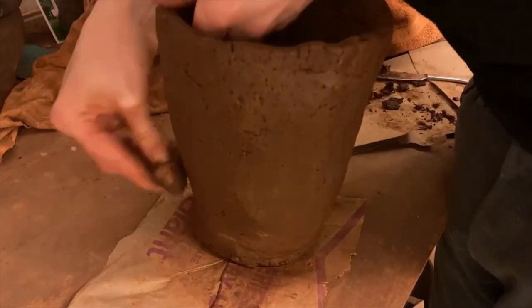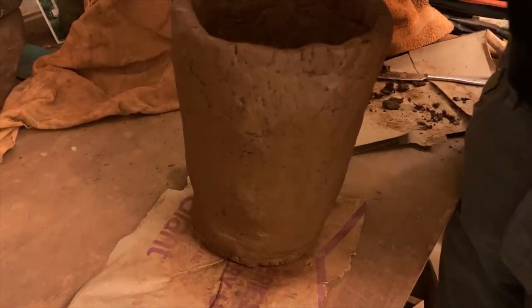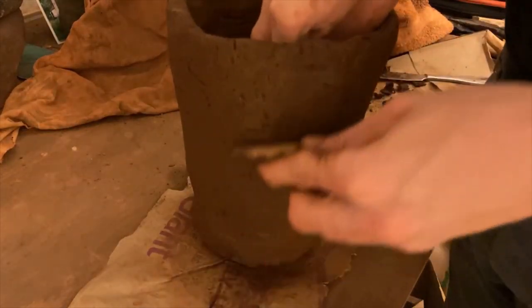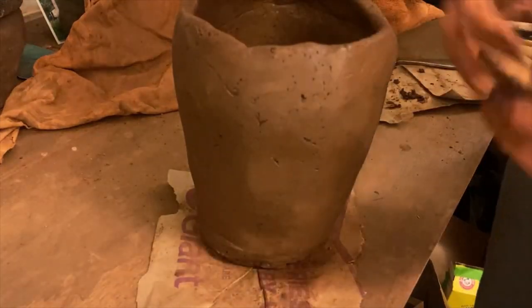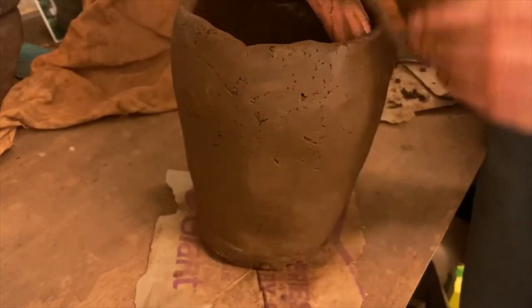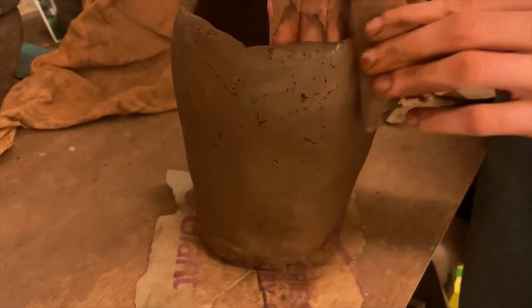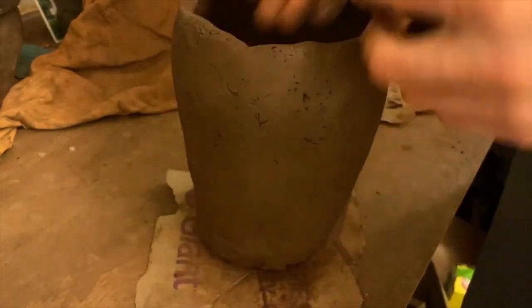Obviously, charcoal and graphite have very different properties, and I would not be surprised in the slightest if Faraday's furnace could withstand many more thermal cycles than mine will. But, being that my clay recipe comes from the great Islamic Golden Age alchemist Al-Razi, and was used for his furnaces over a thousand years ago, I'm certain it will at least work to some degree, and will make this project a little bit of a mashup of historical chemistry technology.